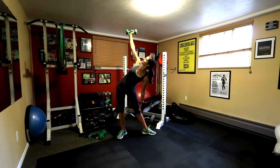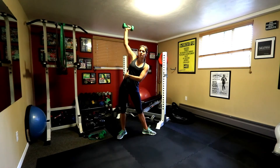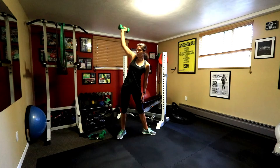While staying looking up, you're going to slide that hand down towards your shin and pop up using your oblique muscles. So down and up, down and up.